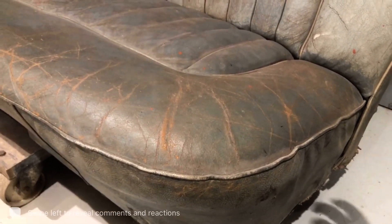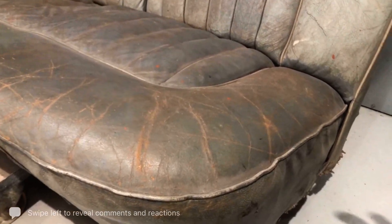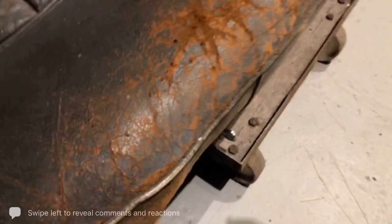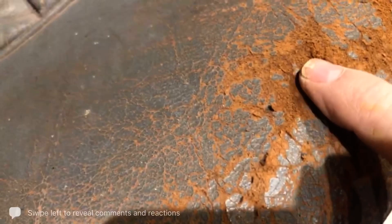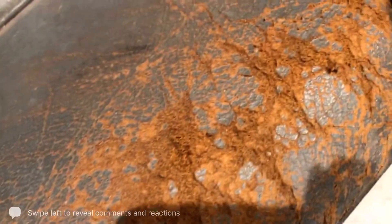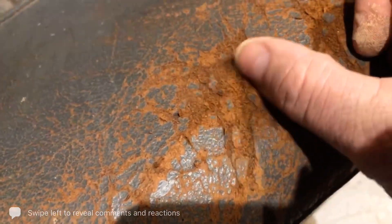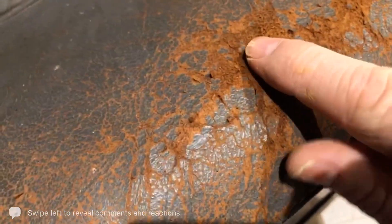So these finer cracks can be dealt with using a flexible filler. When you get into fluffy cracks, you can see it's all gone fluffy and very worn — that's typical bolster wear from getting in and out of a car. These are all the collagen fibres of the skin poking up, as you can clearly see here.